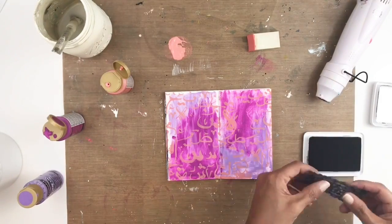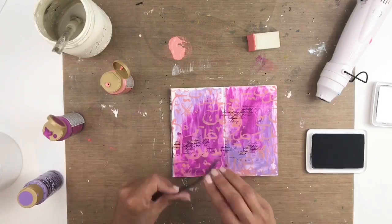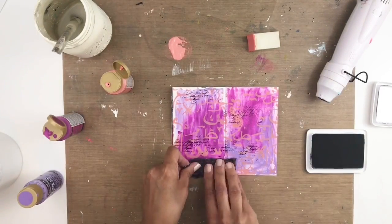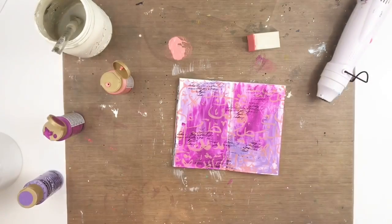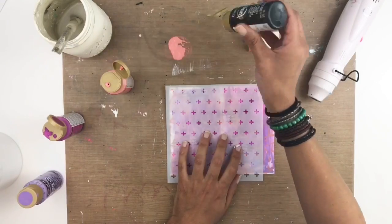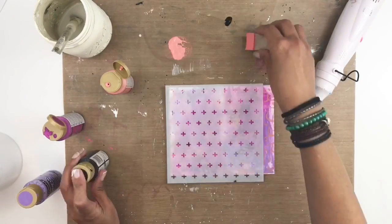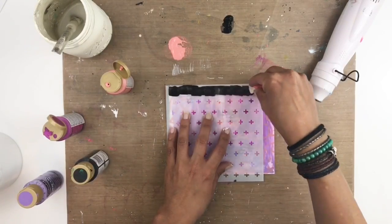I'm going to grab my little stamp — I've had it for years, it's a Tim Holtz, I don't even think it exists anymore — and I'm just stamping it with some archival ink. I'm also going to be using this new stencil that I got; it's just plus signs and I thought it would look pretty neat as a background pattern for my pages.